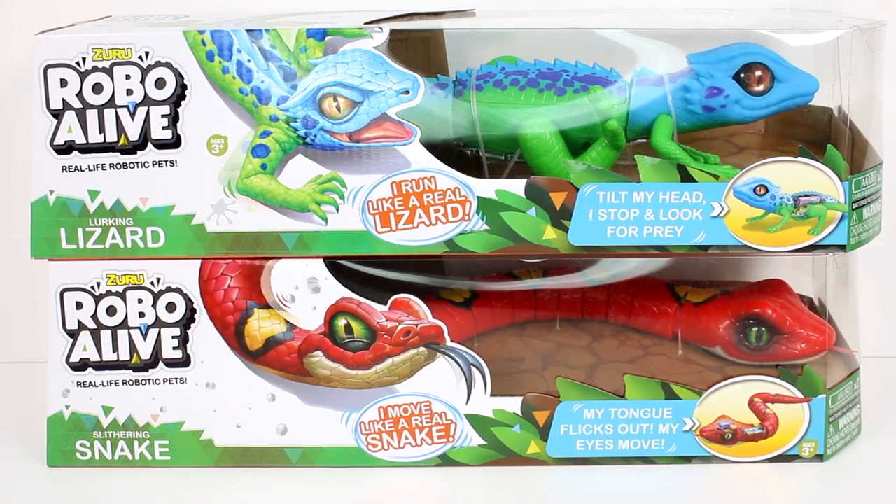Hi everyone, it's Tiffany and I am here with the Zuru Robo Alive Lurking Lizard and Slithering Snake. I want to thank Zuru for sending these to me to open up with you guys today.